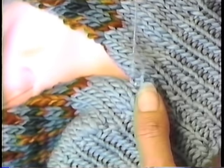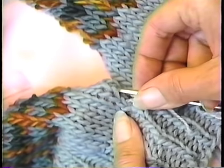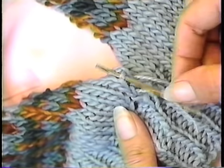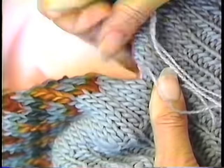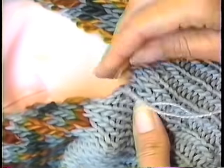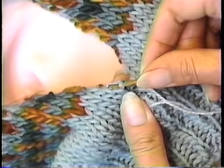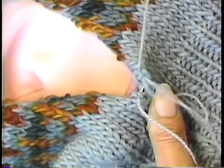Once you're rolling on this seam, you don't have to think anymore. Notice I don't pin anything — I don't have to. I'm going into the hole I came out of, come back to the other side, into the hole you came out of, lift up the bar, into the hole you came out of, lift up the bar. And you continue this all the way up.